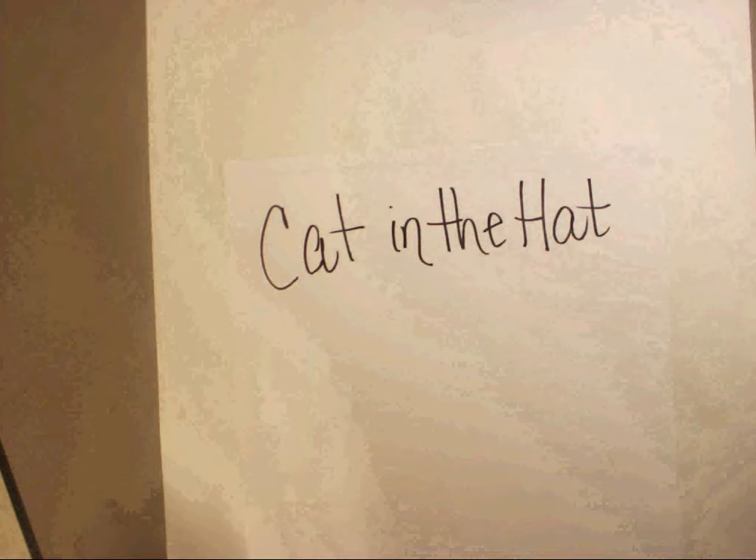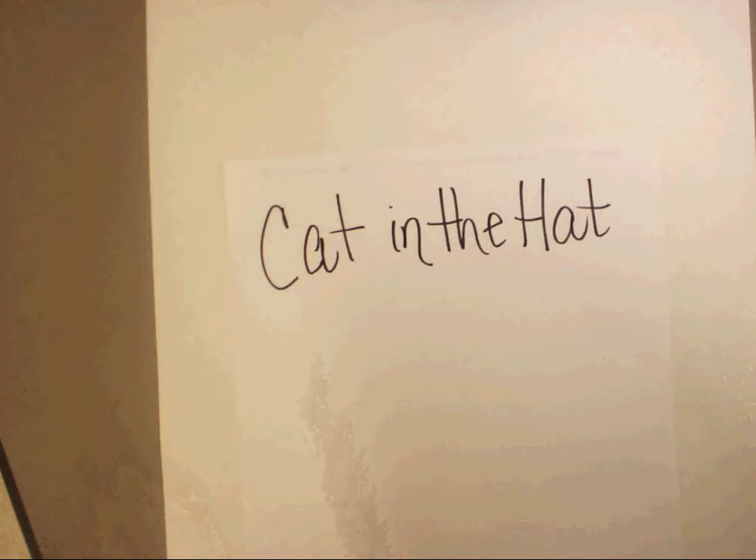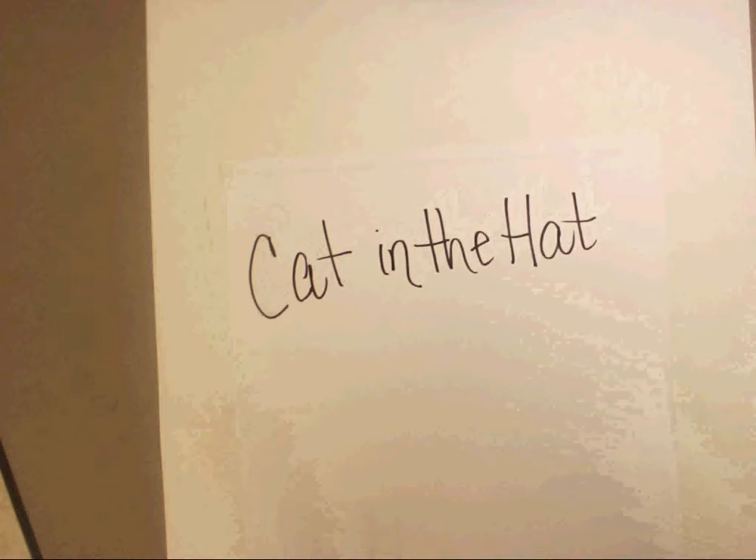I'm going to show you a few steps how to draw Cat in the Hat. Show me you're ready and pay attention closely.